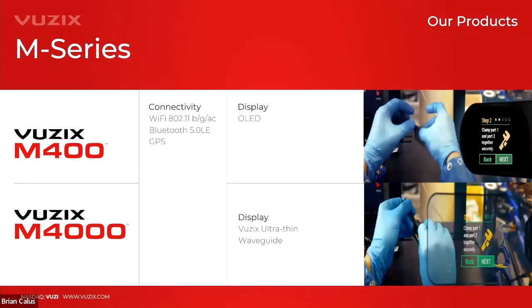The key difference between the M400 and the M4000 is the display technology. The M400 features an OLED display — it's occluded but offers great contrast, color, and resolution, looking like a seven-inch mobile device held at arm's length. The M4000 has a see-through waveguide display where text and images appear to float in space. When nothing is displayed, it looks like clear glass, reducing obstructions to the user's field of view.